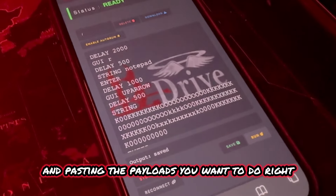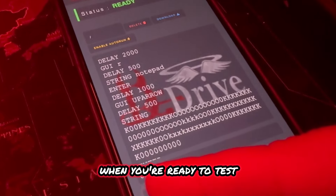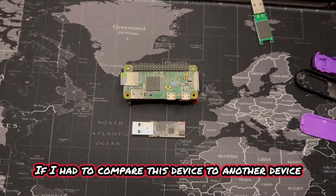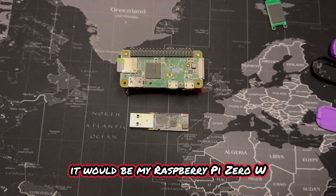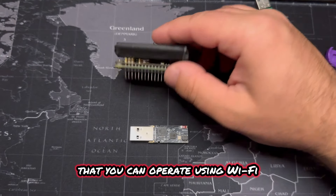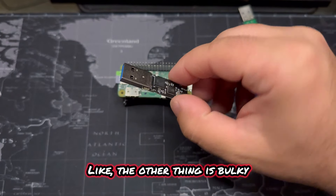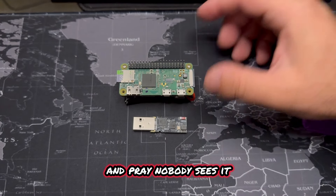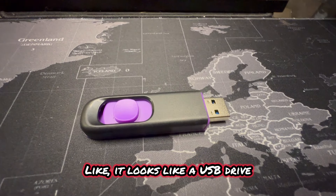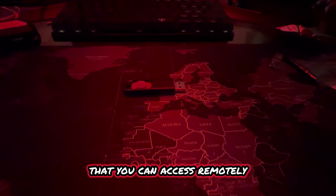It's as simple as cutting and pasting the payloads you want right in the interface, and when you're ready to test, you reconnect it, hit run, and it will send it. If I had to compare this device to another device that acts and behaves similarly, it would be my Raspberry Pi Zero W that I programmed to be a bad USB you can operate using Wi-Fi — but it doesn't have the stealth tech that this thing has. The Raspberry Pi is bulky and you have to plug it in and pray nobody sees it. With this device, you have complete stealth: it looks like a USB drive, it behaves like a USB drive, and you have all the hidden benefits of a bad USB that you can access remotely.